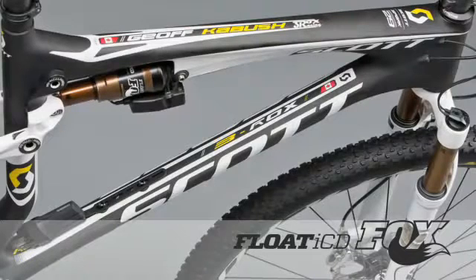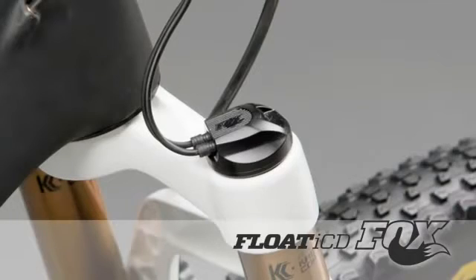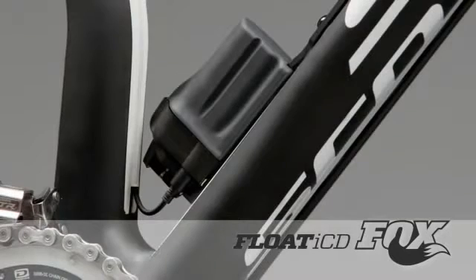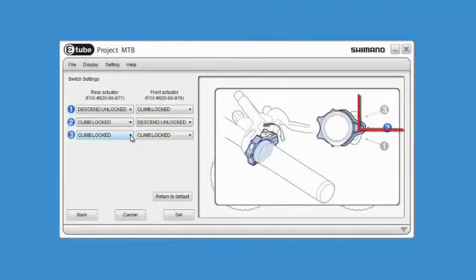e-tube technology even goes off-road. Shimano works with industry partners like Fox Racing Shocks, which makes electronically controlled front and rear suspension that uses Di2 batteries and e-tube wires. These Fox suspension components are also customizable using e-tube project software.